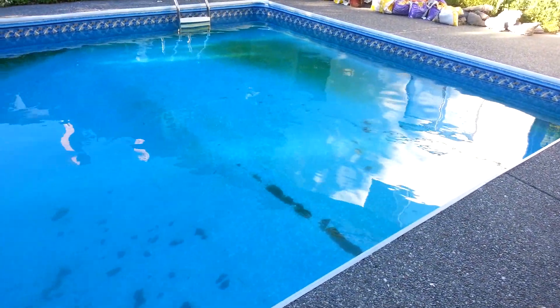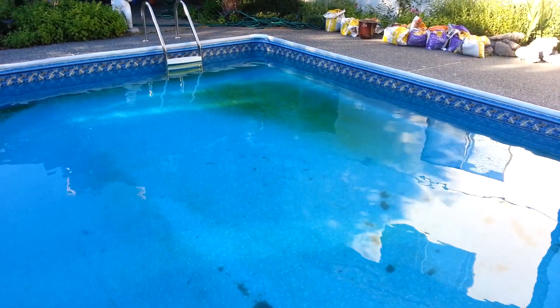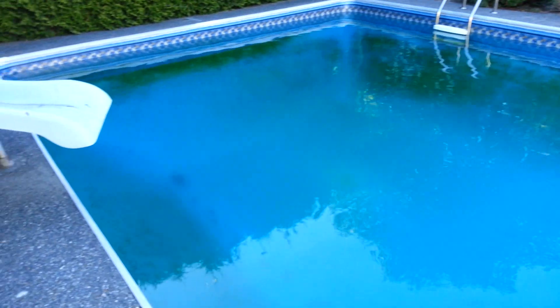This is my pool — as you can see, it has visible algae problems. You can see the green all over, and this is the body of algae that died. This is much worse than two weeks ago; the whole water was green and you could not see the bottom. So what I did to clean up to this point...